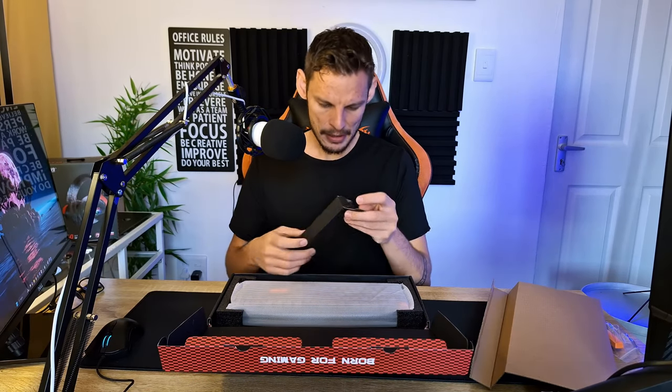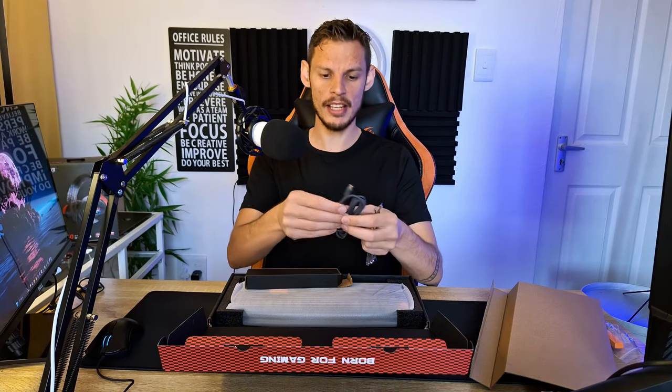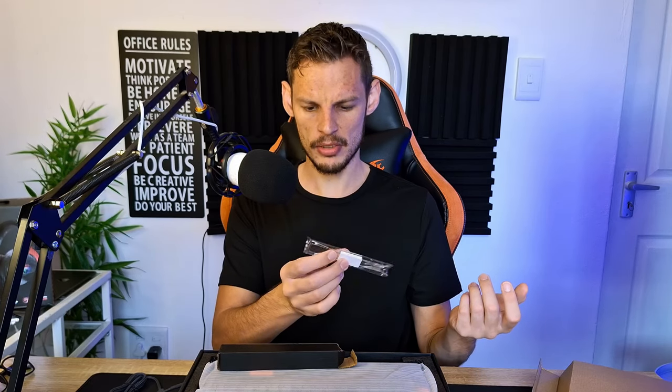In the box we also have the USB Type-C to Type-A cable — just a normal USB cable — and then we have what I'd call a keycap puller, or something similar to that. And that's it for the extras of the keyboard, plus a random piece of cardboard in there as well.